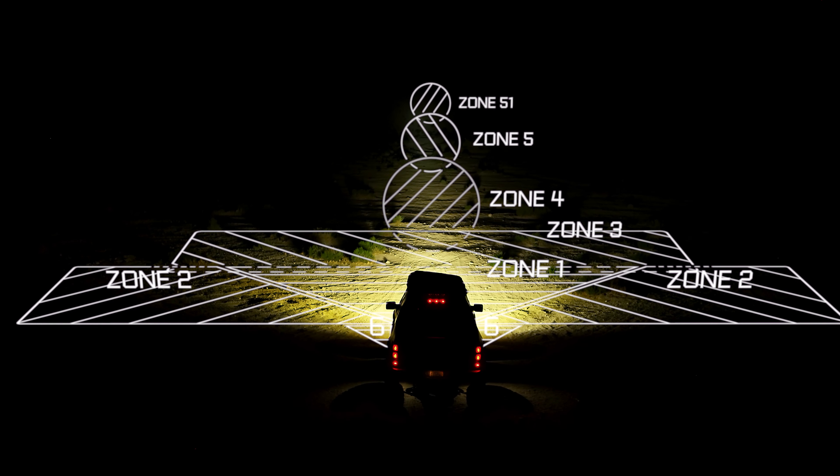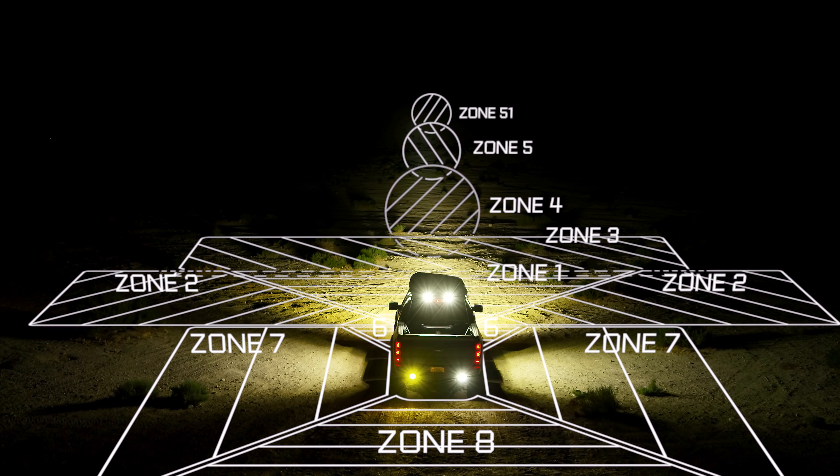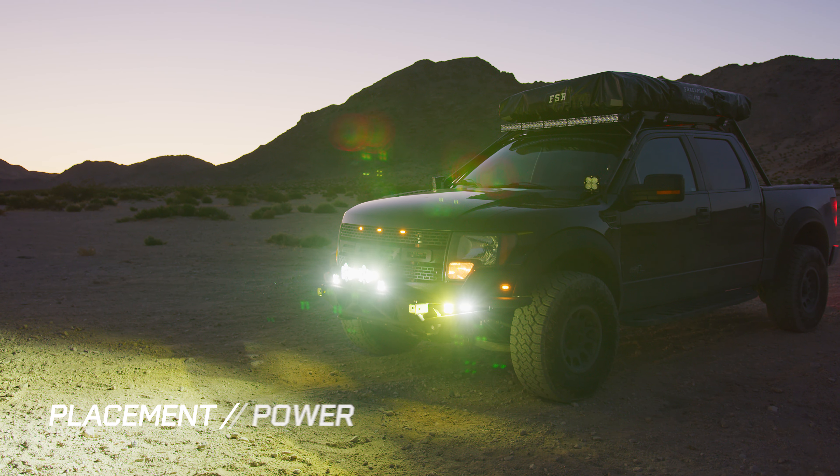At Baja Designs, we believe in the three fundamental attributes that make each zone shine: placement, power, and pattern.